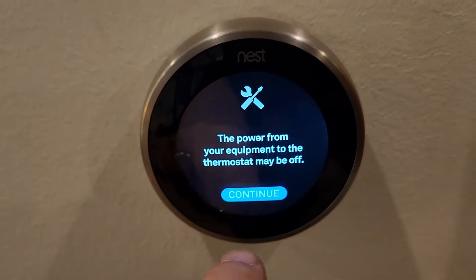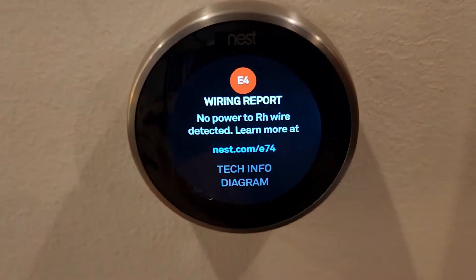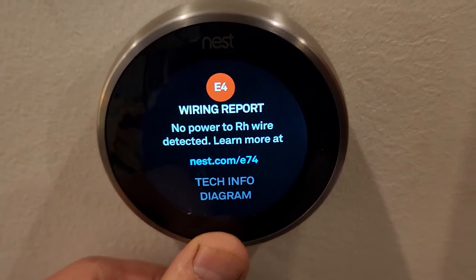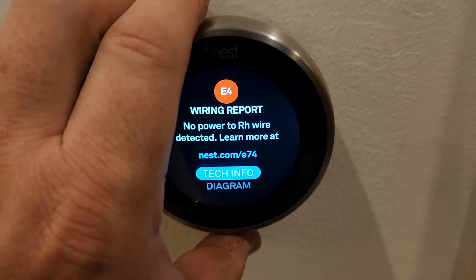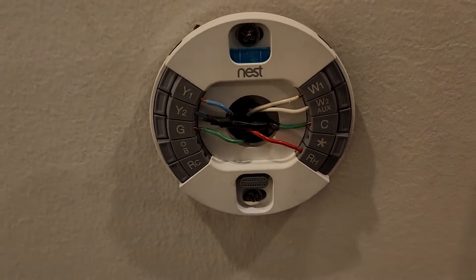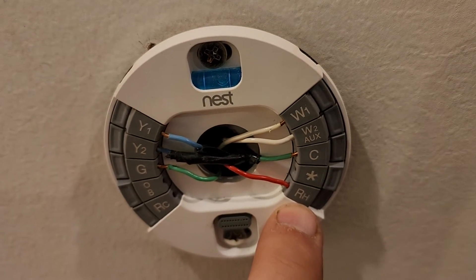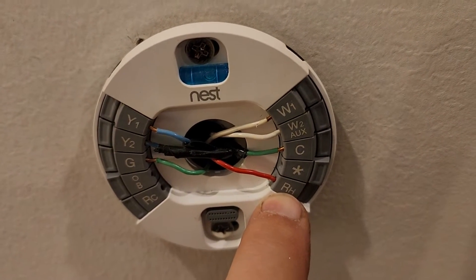It's complaining about the RH wire not detected - that's the problem. The thermostat thinks there's an issue. I'm going to pull this off - this is the base wiring unit. This red wire here labeled RH should be one of the 24-volt AC wires.